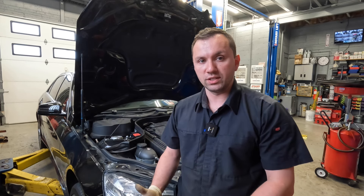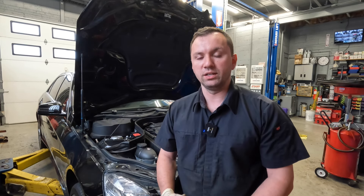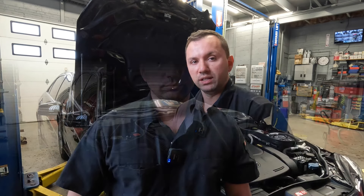Hey guys, welcome back to the channel. So today we got a 2012 Mercedes E350 V6 3.5 liter and I'm going to show you guys how to do an oil change. Now I know a lot of you may know how to change oil on mostly every car out there. These are a little bit interesting in the way the filter placement is and everything. So I figured I'd go ahead and show you guys how to do this on camera. So let's go ahead and begin.